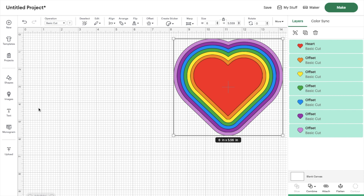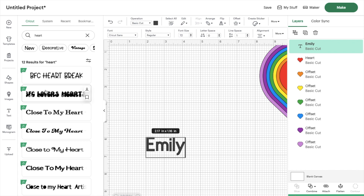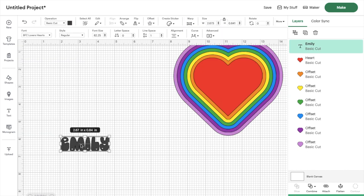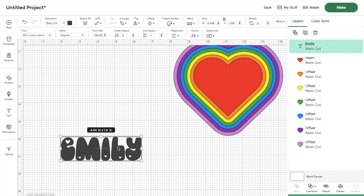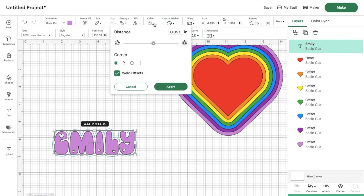Now let's move on to the name. I'm going to type out 'Emily' using the font BFC Lovers Hearts, which is a Cricut Design Space font. I love that it has a retro feel and little heart cutouts. Before adding the offset layer, I'll change the color of Emily to the lavender from our heart, then go up to offset. I like how it looks, but I'm not thrilled about the little cutout — making it larger would remove that, but then it would cover too much of the heart.